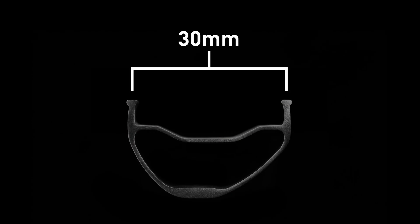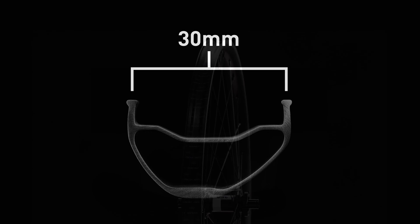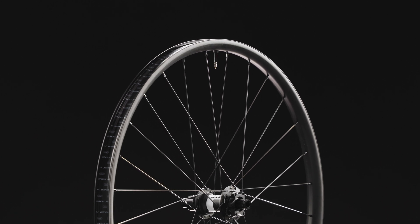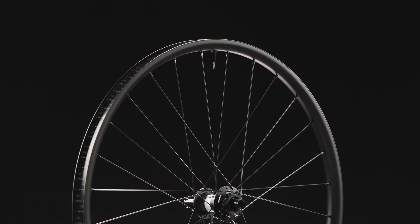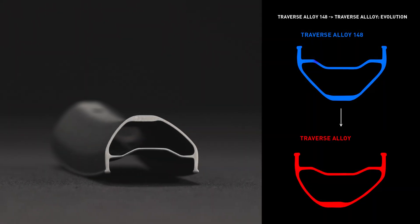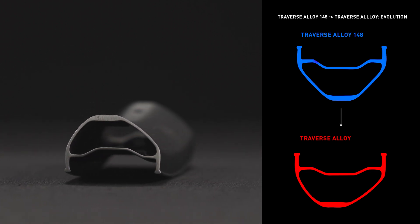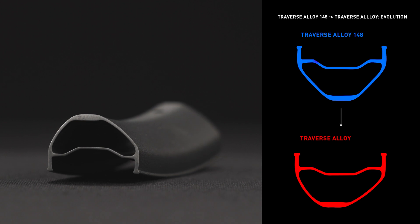For Traverse Alloy, we engineered a new 30mm internal width rim with 6013 alloy and finished with engineered shot peening, optimized over multiple iterations for the best combination of strength and surface durability. The asymmetrical rim shape allows for balanced spoke tension on the drive and non-drive sides, improving long-term fatigue life.